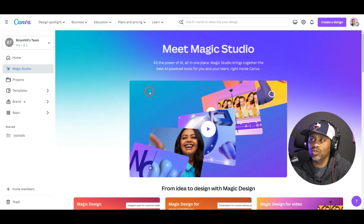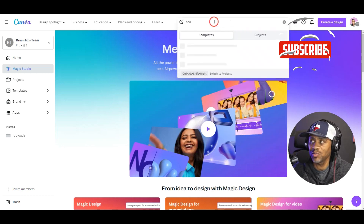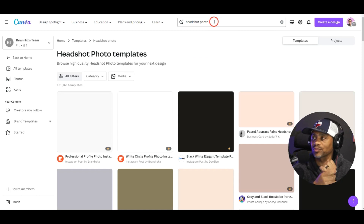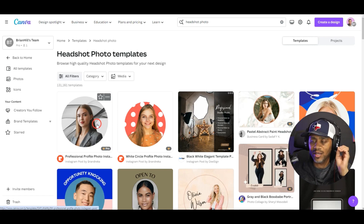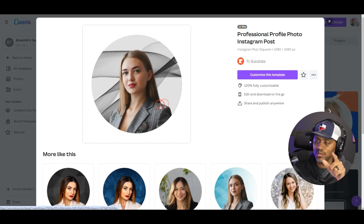Once we get to Canva, we want to go to the search bar and type 'headshot photo.' To enhance our headshot, we want to use one of these photos here that has a circle frame, so I'm just going to select this one.